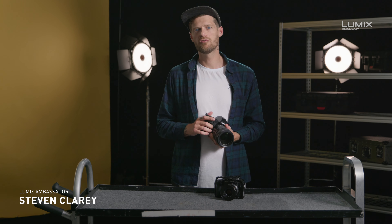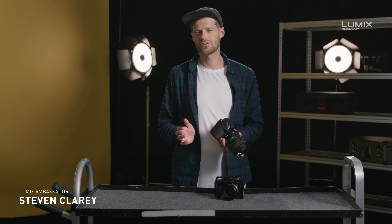I'm Stephen Clary, filmmaker, photographer, and also Panasonic Lumix ambassador.